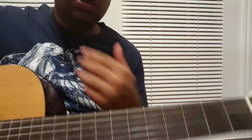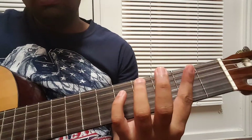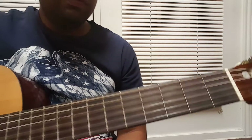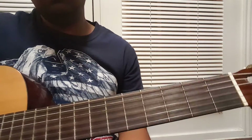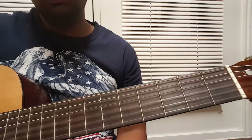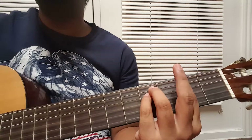That's the strumming: down, down, up, up, up, up, down. If you are comfortable — as I've said in my previous video, some other songs also have this same strumming — so if you are feeling comfortable with the pattern, you can add some filler strokes in between.